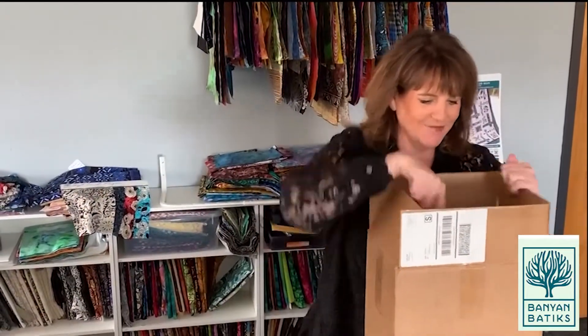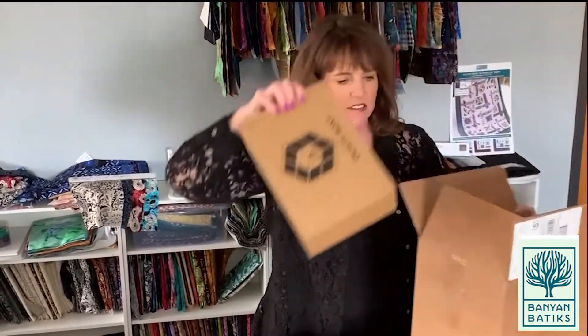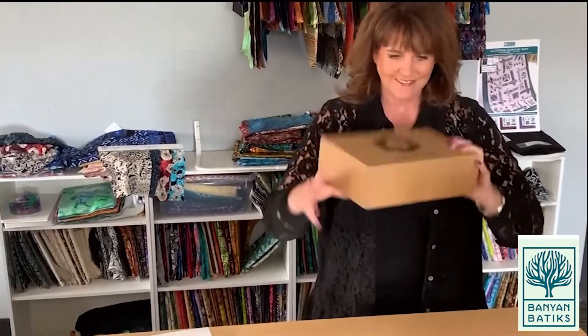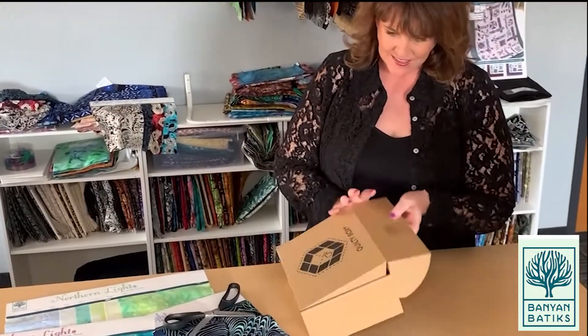Are you ready? I am! I'm so excited! So this is the classic box - Quilty Box. And what's in it? It's like Christmas! Love it!